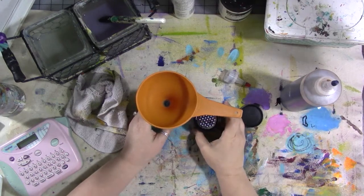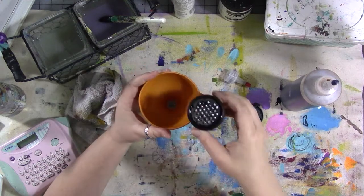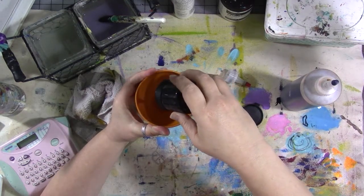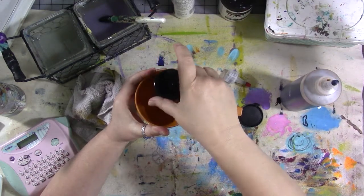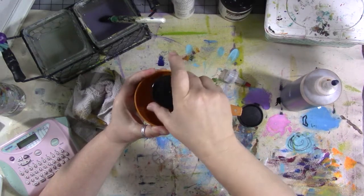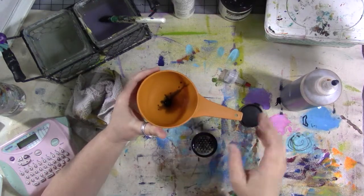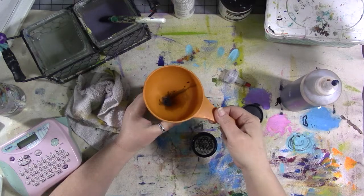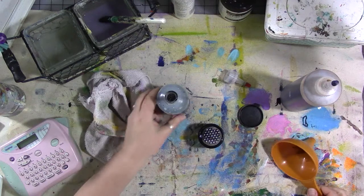I found some more pencil shavings while I was looking for a funnel. We're going to dump this into our jar just by doing this, and the nice thing about this little container is it's going to strain out all the shavings, which I always had trouble with before. So every time I add some to this jar, I'll put maybe a quarter of a teaspoon worth of glycerin in there.